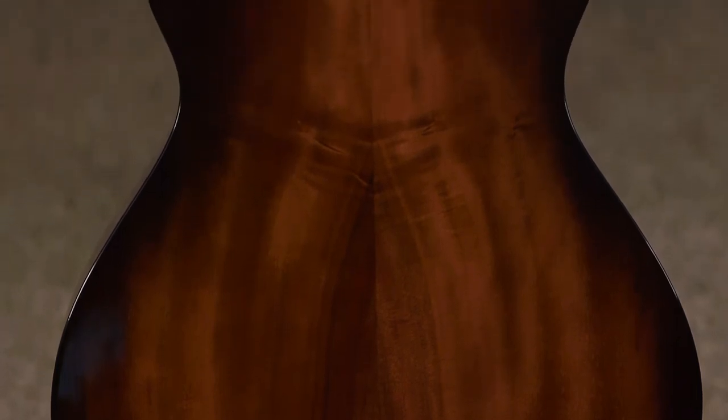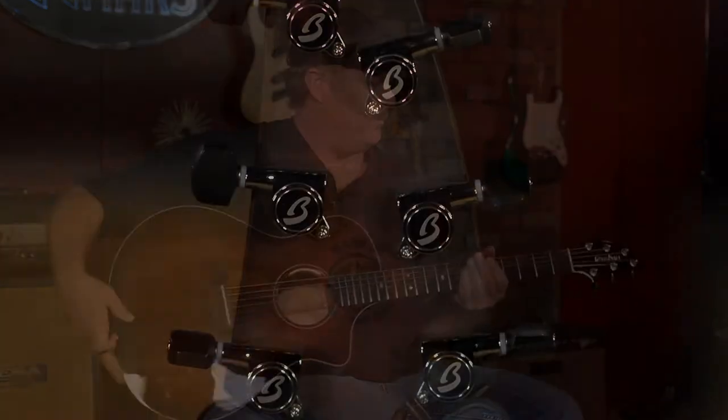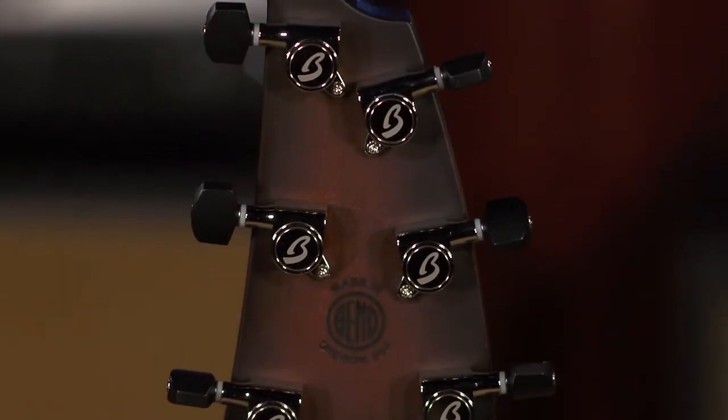All Myrtlewood — top, back and sides — and it has a satin hard rock maple neck with an inch and three quarter nut width. Breedlove tuners with ebony buttons.